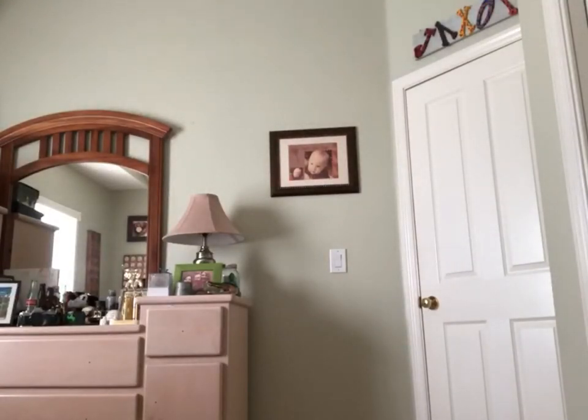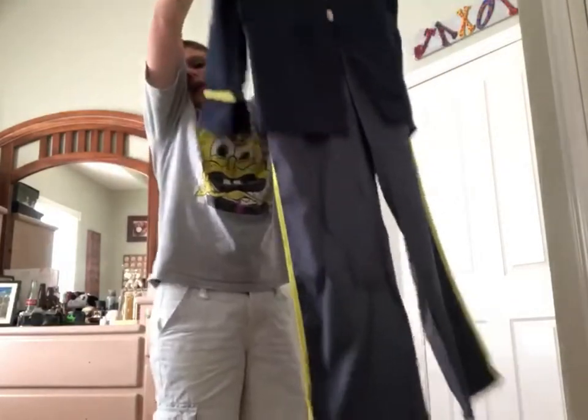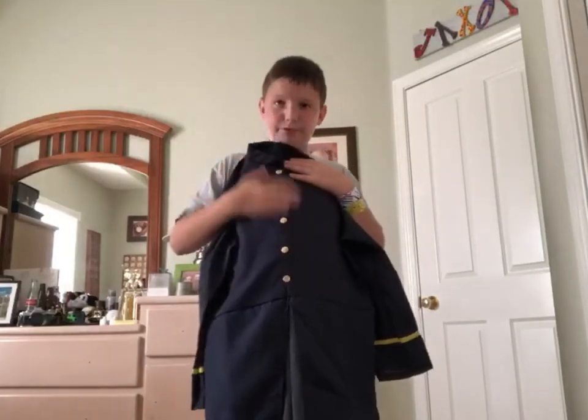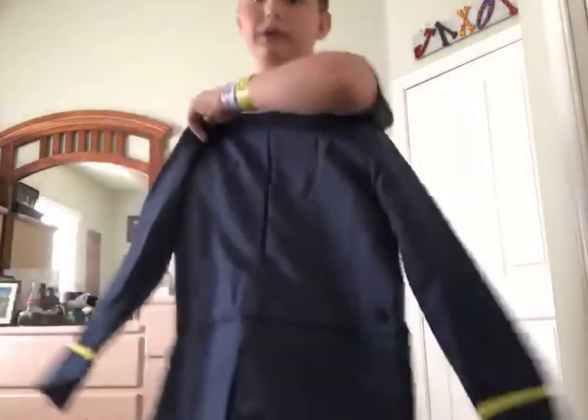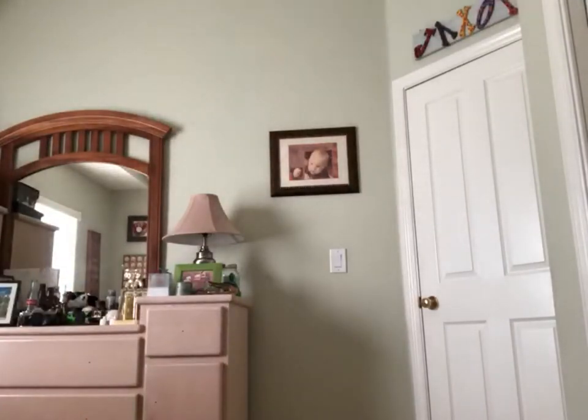Now for the shirt. What in the world? I thought it was just the jacket, but it's all together — it's all one piece. There are fake buttons here and a zipper on the back. I don't know how I feel about that, but I'll have it on in just a second.